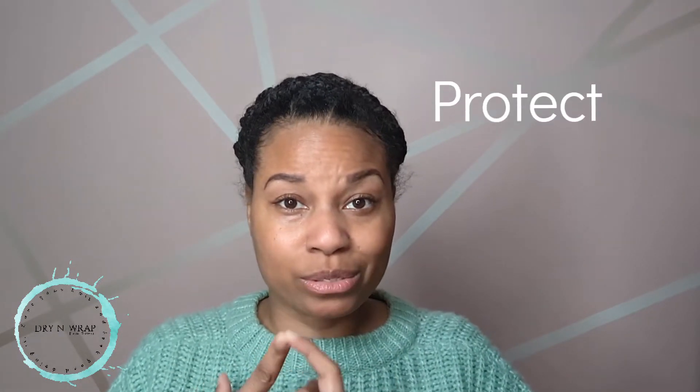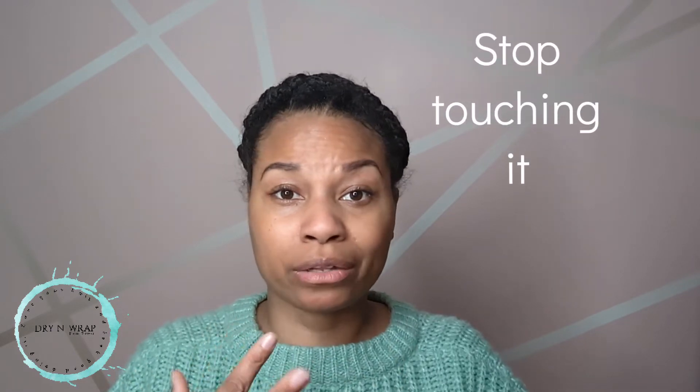If you look at different YouTube videos, everybody is saying the same thing: protective styles, moisture, leaving your hair alone, and patience — those are the four things. No matter what products you're using, you have to listen to your body, listen to what your hair is saying, and don't ignore any of those signs. Once you figure that out, especially if you're doing it yourself at home like I do, that is the thing that works best.